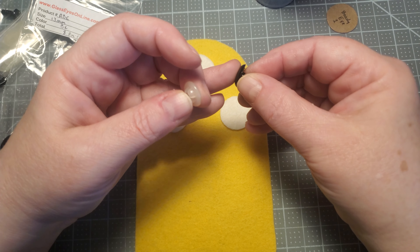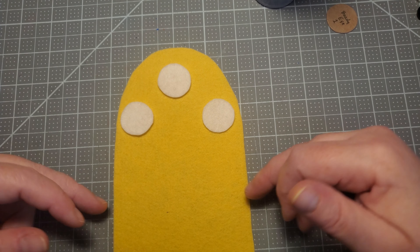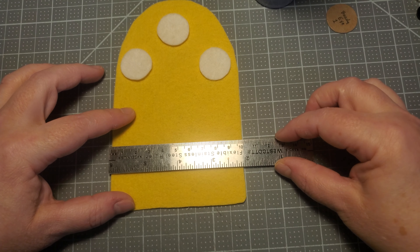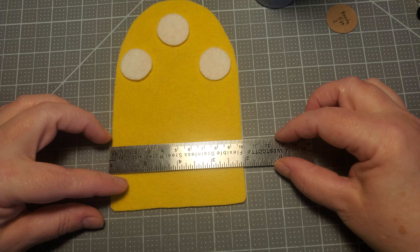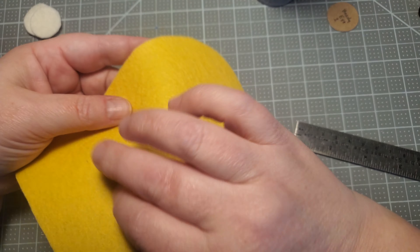They're called safety eyes because they have a little tip piece that goes on the back. When it goes through the fabric, there's like a little ratchet — a little nut that gets on there and it won't come out. These are especially good for kids' toys because you don't want little kids pulling on these and swallowing them. So how do I find the middle? This piece is a little under 10 millimeters — it's about 9.9, so about 10.